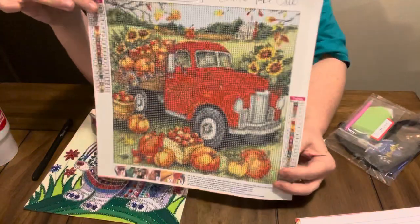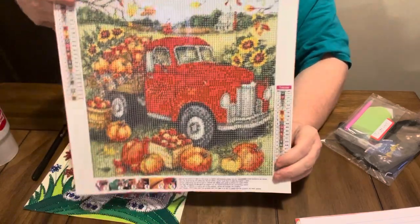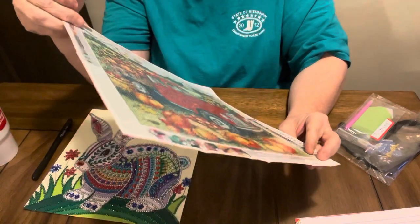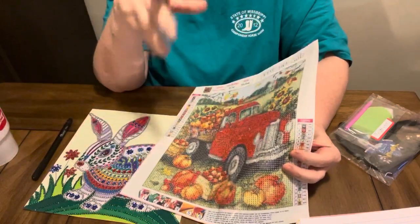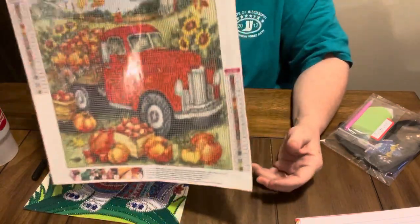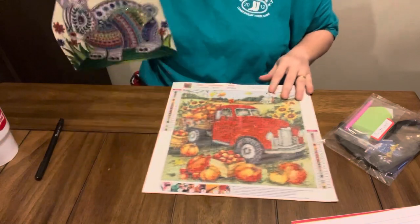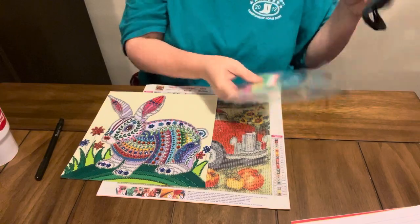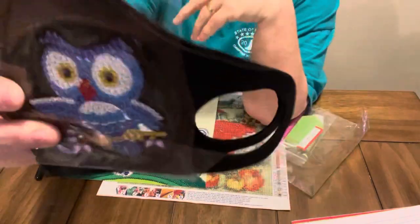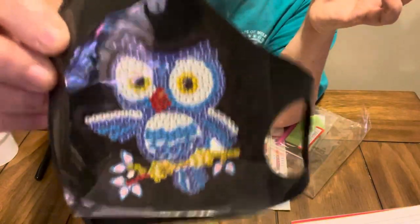The little pumpkin truck — the truck with the pumpkin and the sunflowers — it's a 30 by 30, it has 23 colors, and it does have the DMC numbers on it. If y'all do collect your beads, keep your beads. This particular painting was $4.68. And the mask — this cute little owl mask was $5.22. I just think it is adorable.